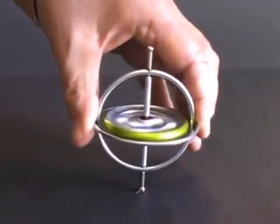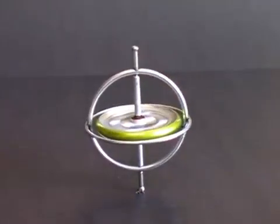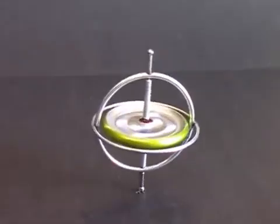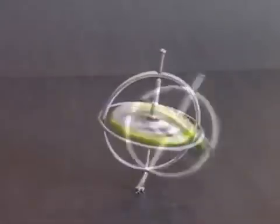Now when I stand it on the tabletop, it stays vertical. The spinning wheel is creating a force that holds the gyroscope upright. When the wheel stops, the force disappears and the gyroscope falls.